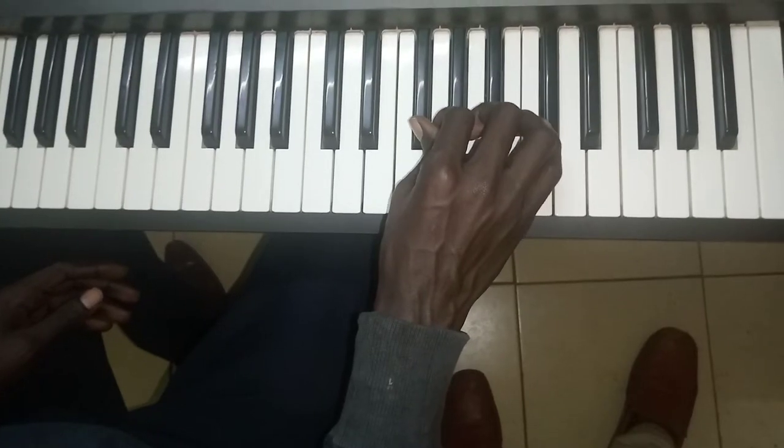Hello guys, welcome to another tutorial where I'm going to teach you today how to play this amazing song, a Swiney song. I'm going to break it down to a more simpler way so that you're going to be able to understand every step that I'm going to show you, and therefore direct to the business.